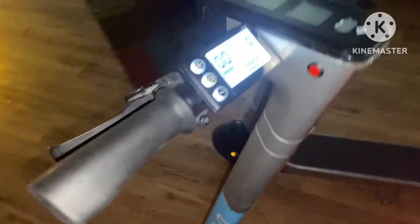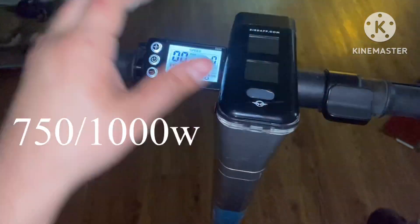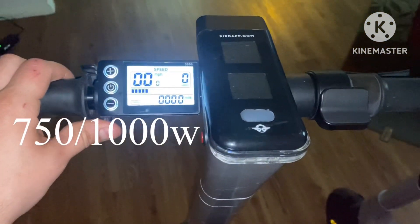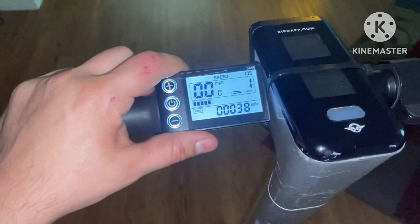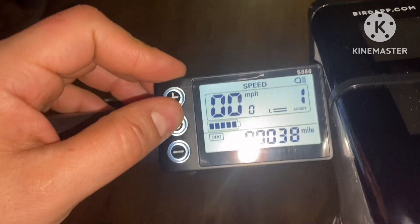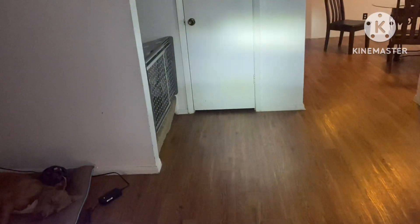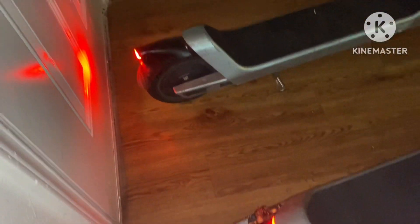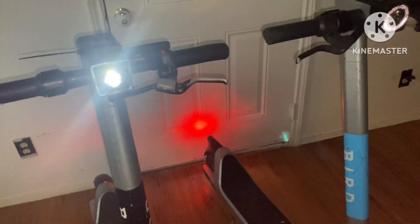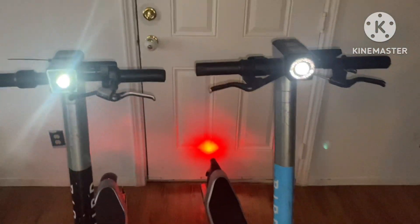I would highly recommend getting these display units. This one right here was about 70 bucks for the Bird 3 — it's a 750 watt slash 1000 watt, 30 amp. This one was about 60 bucks for the Bird 2. You can see your battery, voltage, mileage, distance, and timer. As long as I continue to use the display kit, I will continue to use a 12 volt supply for my headlights and taillights.